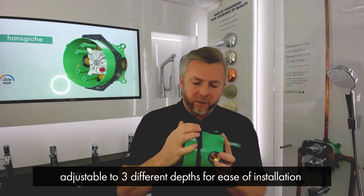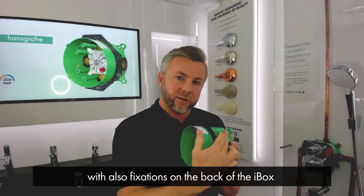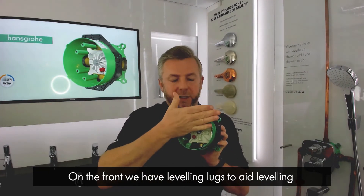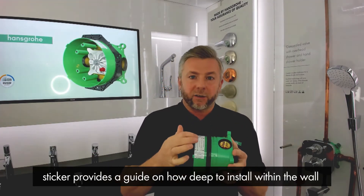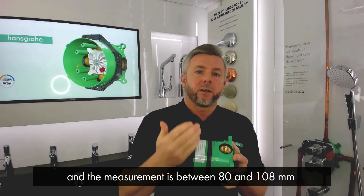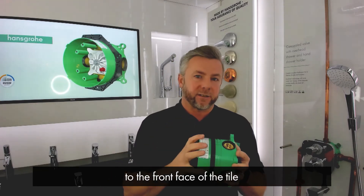We have an adjustable fixation ring which adjusts into three different depths for ease of installation, and also fixations on the back of the iBox. On the front we have levelling lugs to place your level on to aid levelling. We also have a sticker on here as a guide to how deep to install the iBox within the wall — the measurement is between 80 and 108 millimetres, and that's to the front face of the tile.